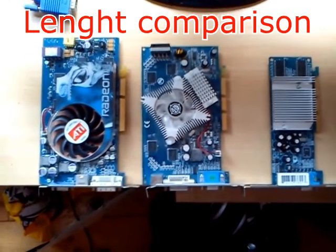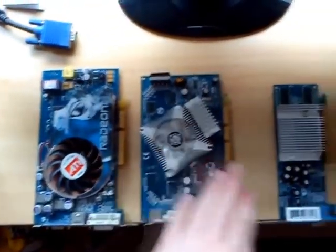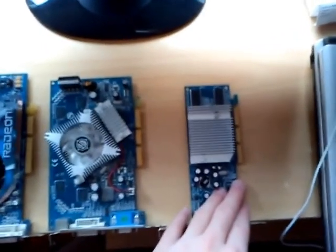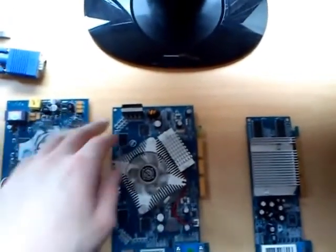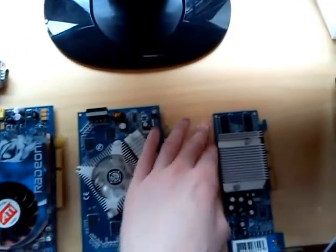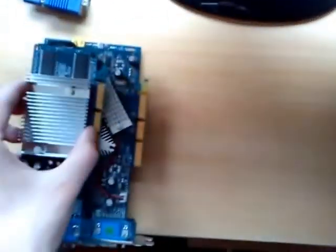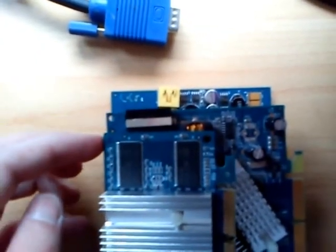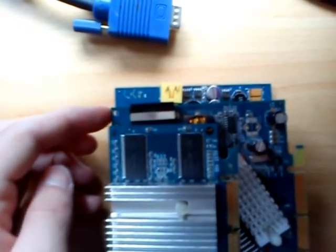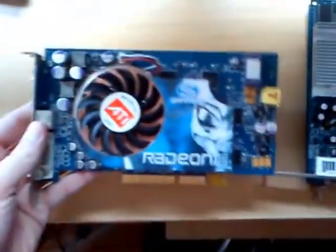Now for a length comparison: here is the X800 XT, this is the GeForce 7600 GS, and this is the GeForce FX 5200. The X800 XT is longer than the 7600 and significantly longer than the FX. Putting them on top of each other, you can see where the PCB ends for the 5200, the 7600 GS, and all the way to the X800 XT Platinum. It's quite a long card and quite heavy as well.